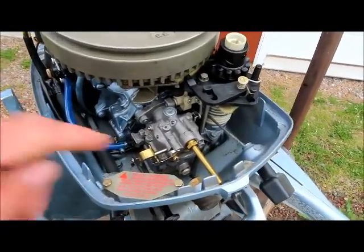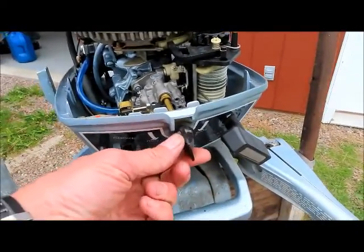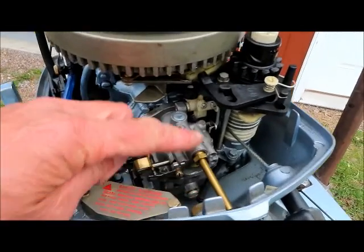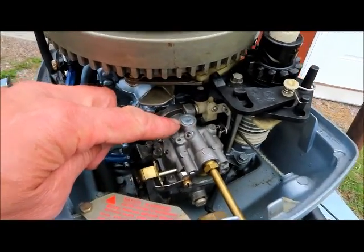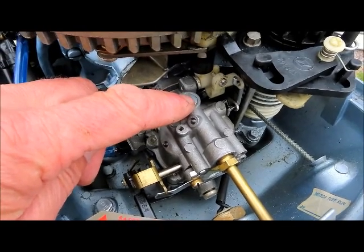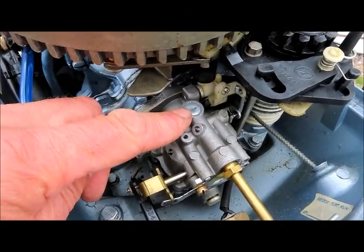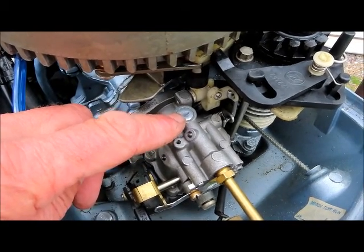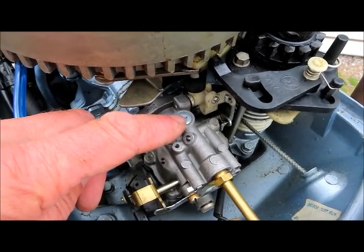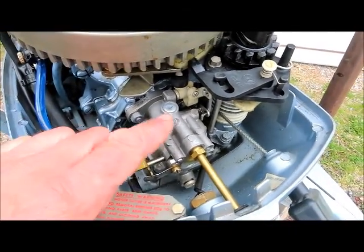If you have idle problems and starting problems with your outboard, it's probably the low-speed carburetor circuit, which starts with your rich/lean adjustment right here and goes inside the carburetor. Pull the welch plug out — you drill a little tiny hole in there, don't let the bit go through or you'll mess up the carburetor. Go online and watch videos on taking welch plugs out.